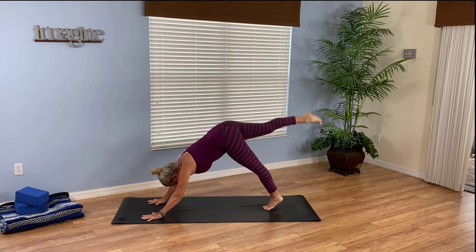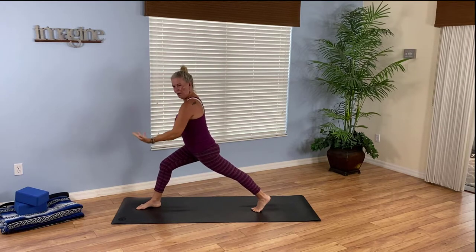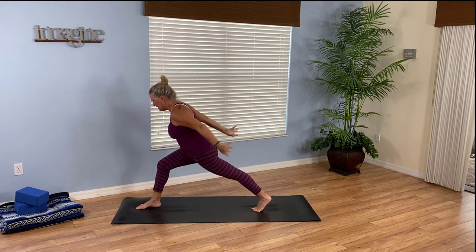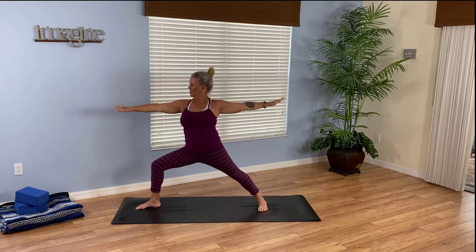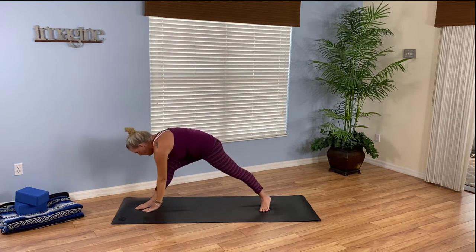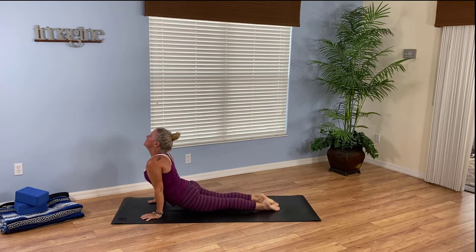Inhale, right leg high. Exhale, low lunge. Inhale, crescent on or off the knee. Exhale, arms flow back. We'll do it two more times: inhale, reach up. Exhale, flow them back. Once more: breathe in, reach up. Breathe out, flow back. If you're on the back knee, lift it up. Rise up. Exhale, warrior two. Inhale, straighten the front leg, turn your gaze. Exhale, lunge deep. Two more: inhale, reach up, straighten front leg. Exhale, look over the right hand. One more: inhale, rise. Exhale, lunge. Breathe in, reverse — right hand high. Exhale, release your hands down. Step back and flow through high to low plank. Inhale, up dog. Exhale, down dog.